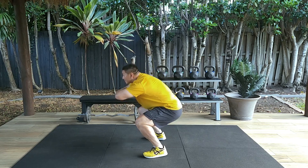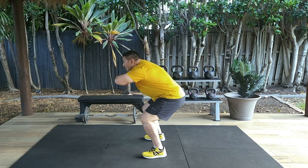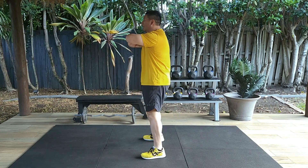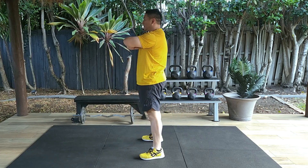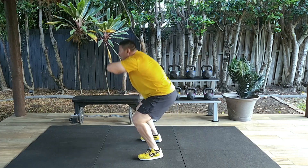Do this for 15 repetitions, so this gives you the opportunity to learn proper technique and skill. Remember, slow is fast, and learning the correct technique will enhance physical performance and reduce the risk of injury.